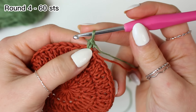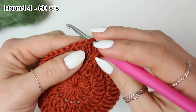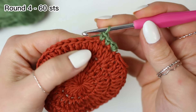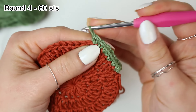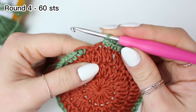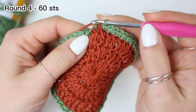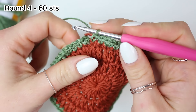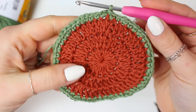Into that same stitch work another single crochet, so we have an increase at the beginning. Now work one single crochet into the next two stitches, then increase into the following one. That is the repeat: one single crochet into the next two, then increase into the following one. Repeat all the way around, finishing with one single crochet into the last two stitches. Slip stitch into the very first single crochet.